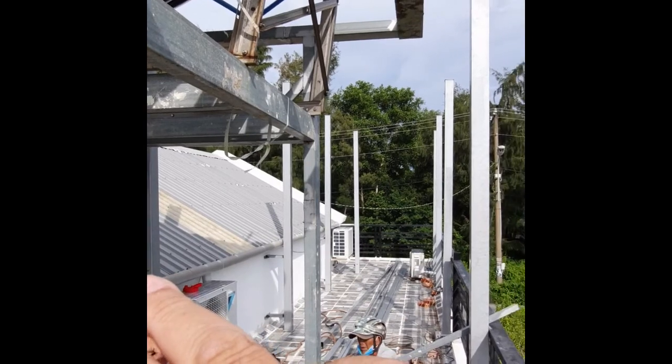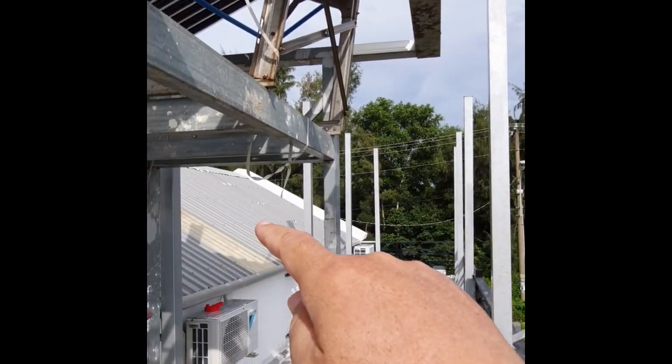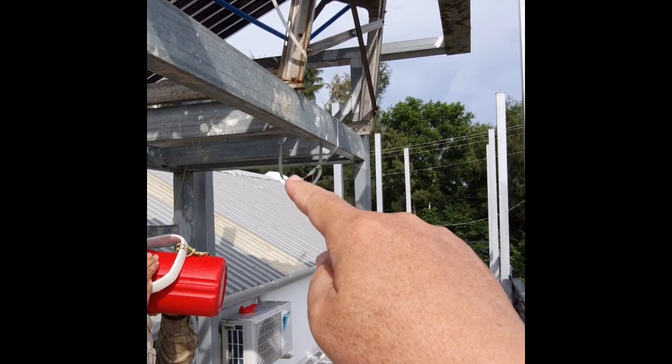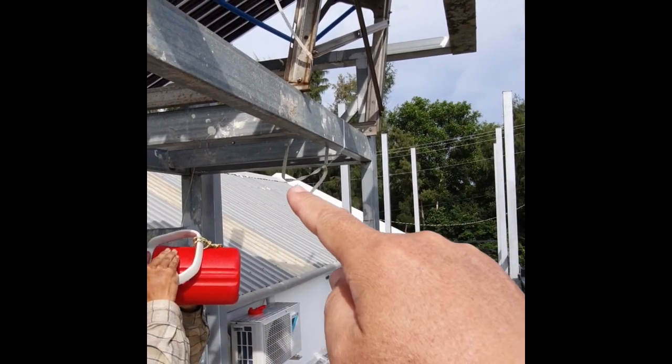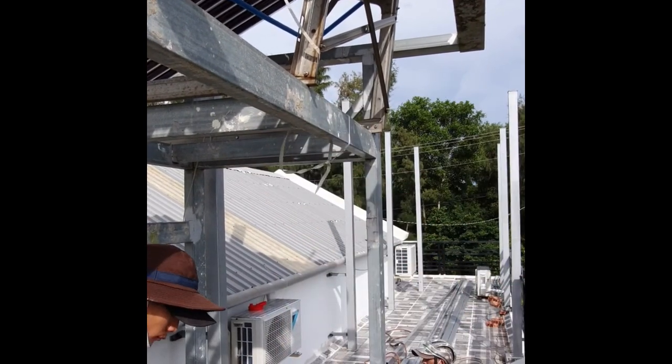So my thinking was to install here first, cover this area first, then once I know how the shadows come up, I can orient the solar panels lengthwise in the better direction. That way I stay away from the shadow — much more efficient.